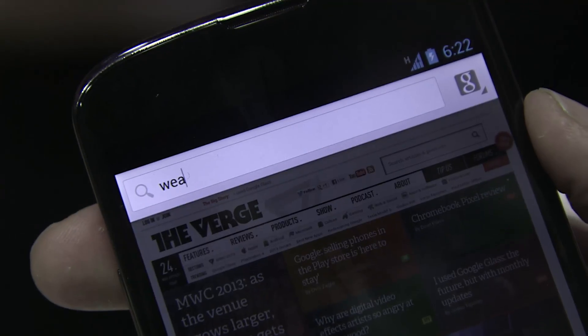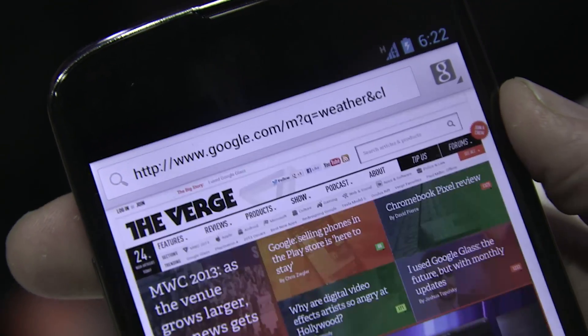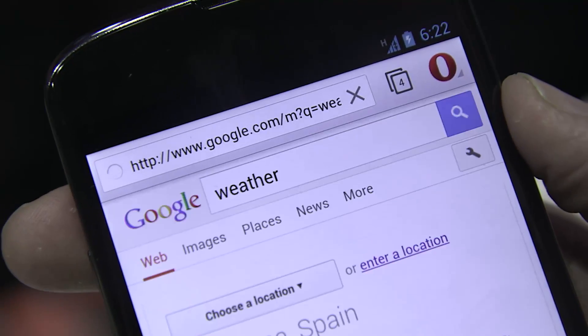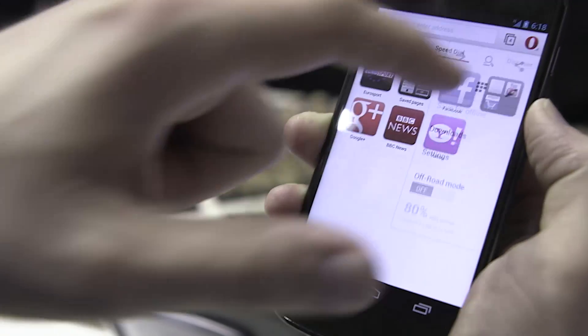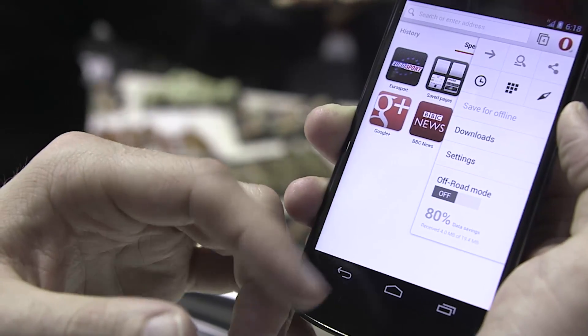You've got an omnibox here for searching and looking up your various web pages. You've got a new tab interface where you can browse through your open tabs, and then you have a drop-down menu to access various settings.